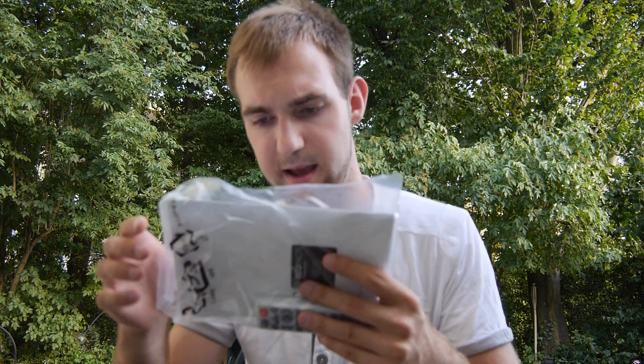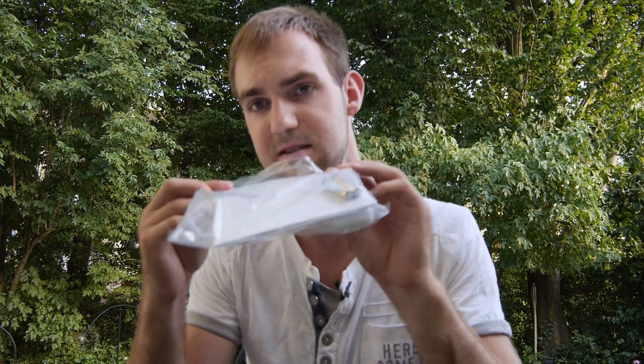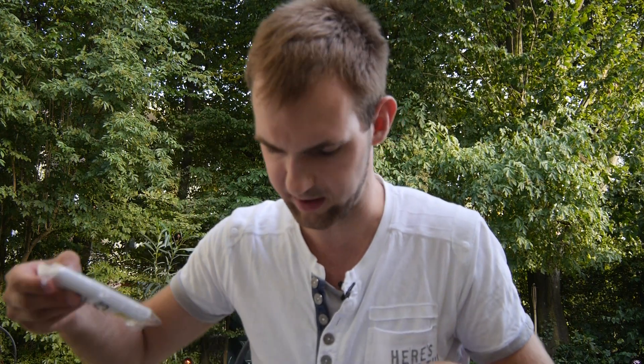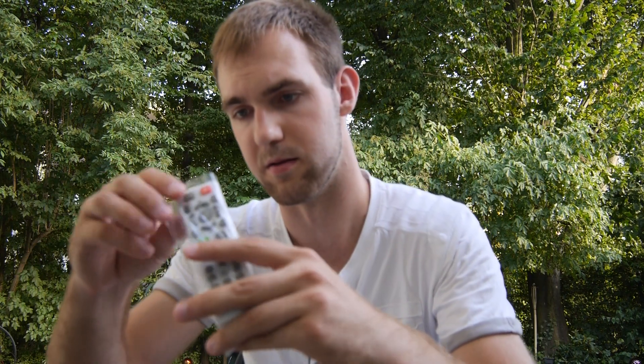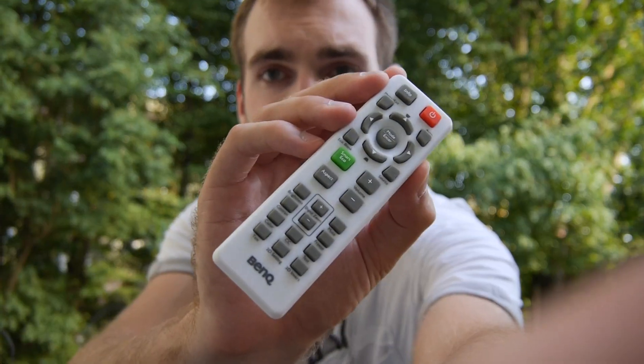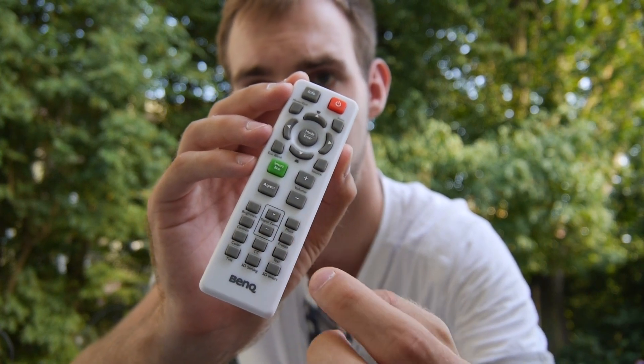We have a VGA cable included so you can connect your PC directly. There's also the manual and quick start guide in many languages — it's slim but covers the basics. We have two AAA batteries included for the remote control. Let me get the remote out and refocus the camera so we can take a closer look.